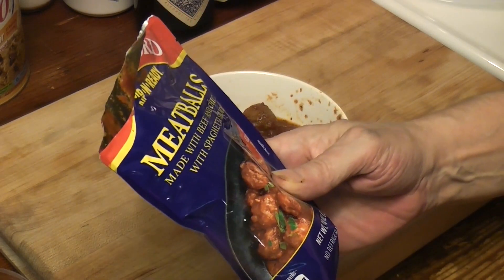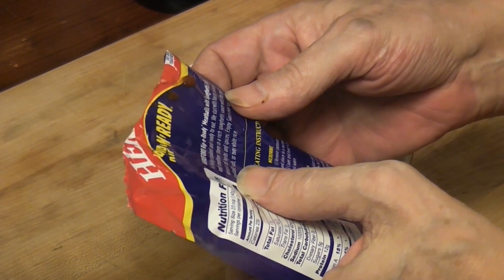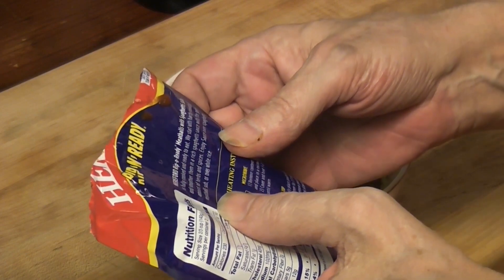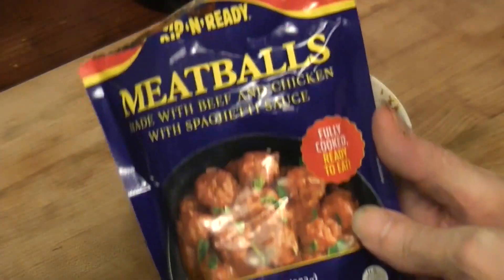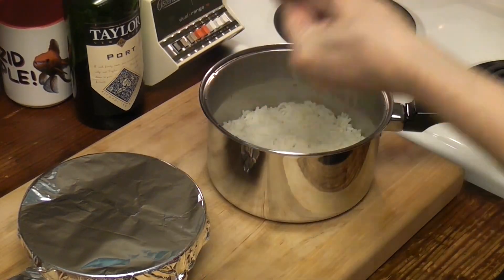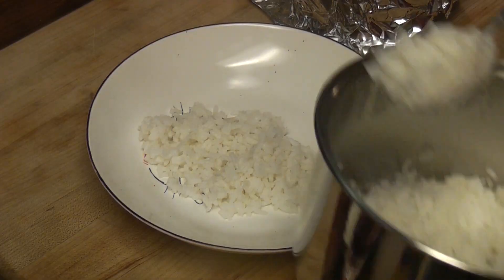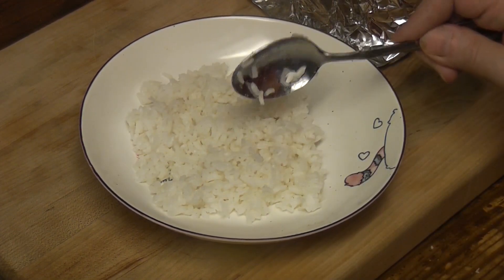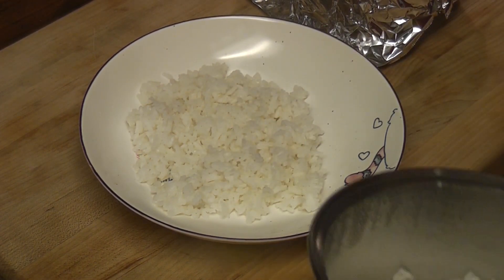Made with beef and chicken in spaghetti sauce, and we're putting it over rice. 'We start with hearty meatballs and smother them in a rich spaghetti sauce with the perfect amount of herbs and spices. Enjoy over spaghetti, in a meatball sub, or over white rice.' Hey, we're using white rice! Minute rice — how cool is it that we can use minute rice that was around in the 50s and have a saucepan that was also around in the 50s? I think that's pretty cool.